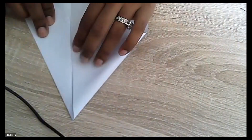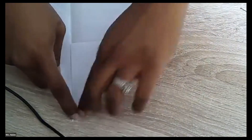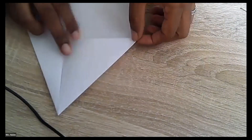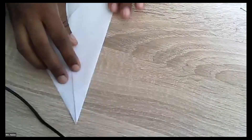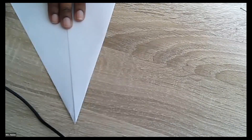Then we're going to do the same on the other side — bring the left hand corner, or whichever side you need to do now, to the middle and make a crease. Then we're going to take this corner right here and bring that to the middle as well, because we want it to be nice and pointy on the top. You're going to need to guide it a little bit. Is everyone following along? Looks like everybody's doing okay — awesome!